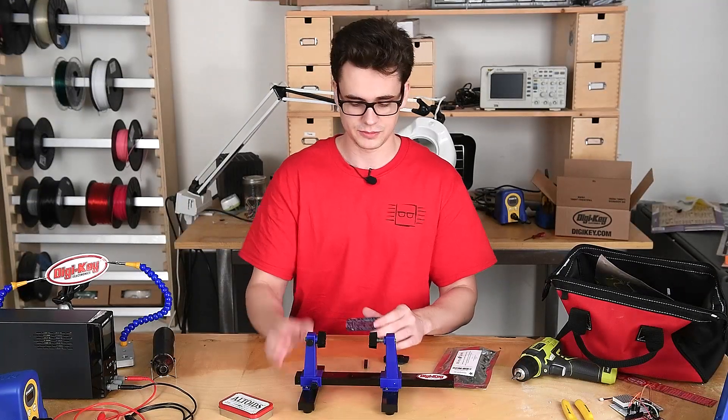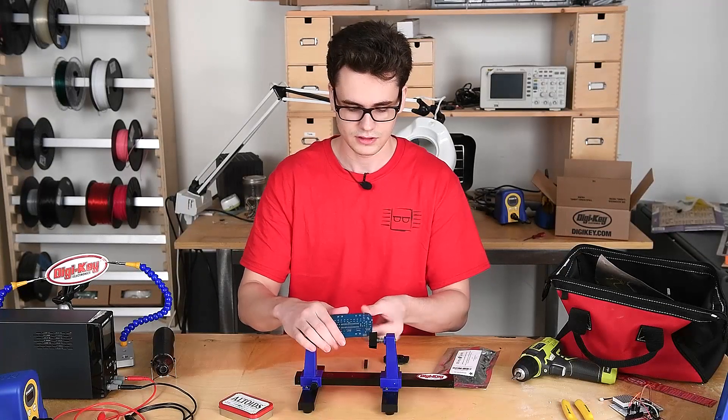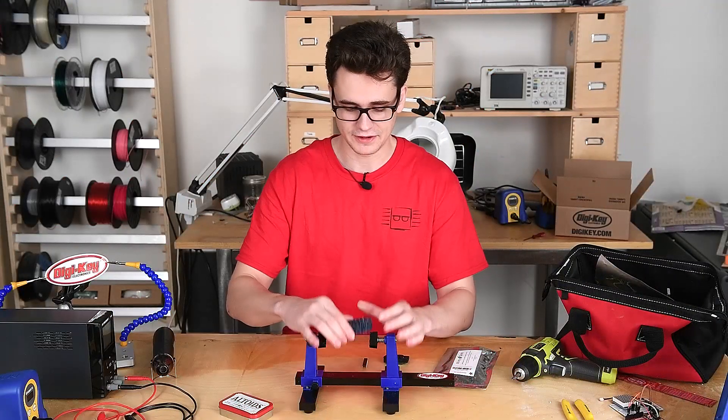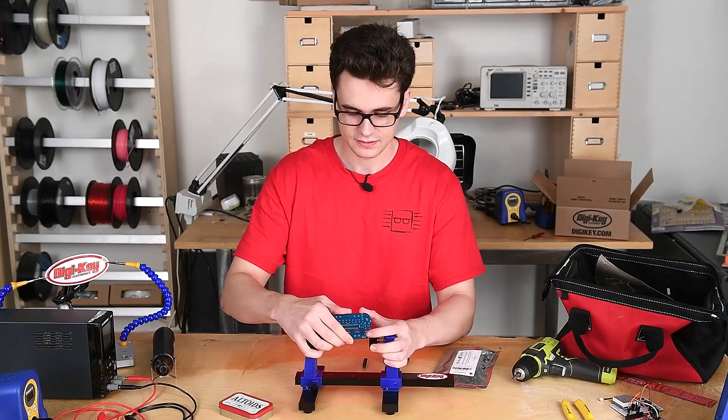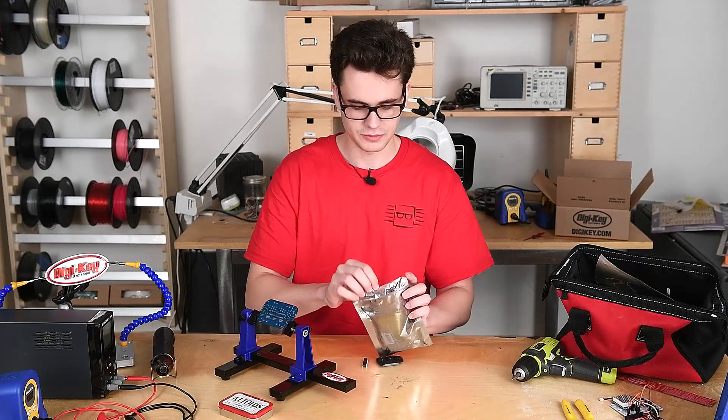So now I'm going to put this board on my vise and we are going to start soldering. There's only a few components we have here.